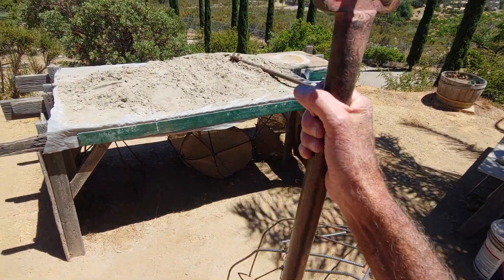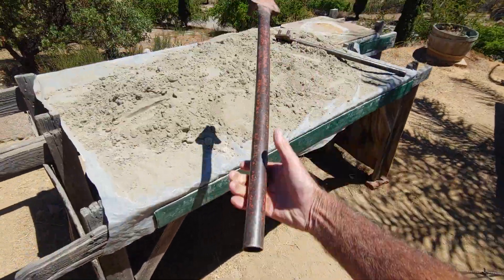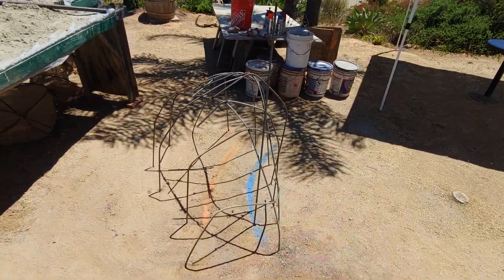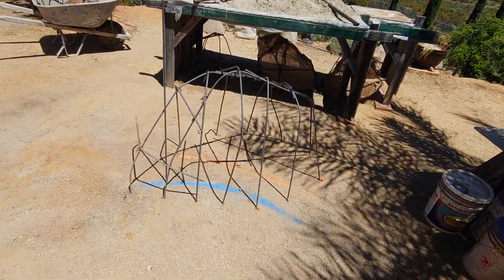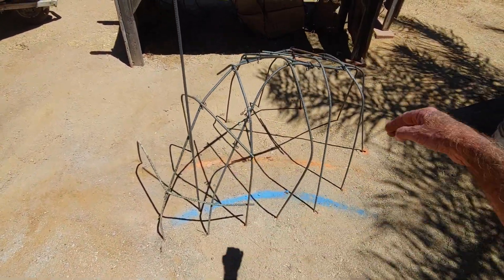Bang it in the ground a few times and then go ahead and start bending and shaping, so you can practice getting those shapes right. This is the same essential idea for putting a project onto a pool — the blue line would be the edge of the pool, and the orange line is the outer edge of the coping.